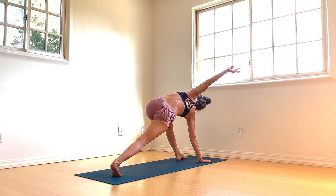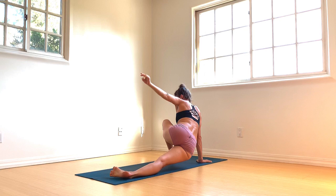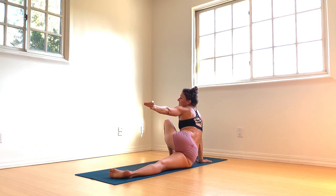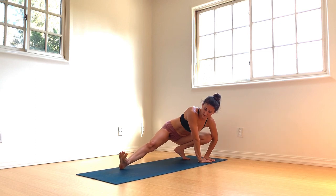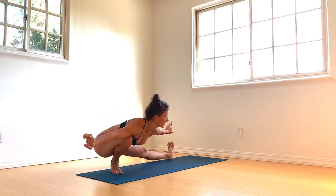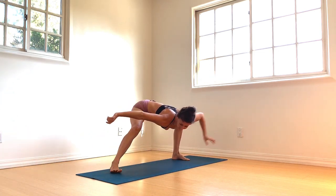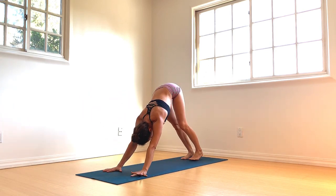Exhale. Rotate onto the outer edges of both feet, let the right hip dip, ease into the outer hip stretch — send in breath. Exhale. Both hands to the instep of the left foot, come onto the heel of the right foot, back into your skandhasana. Walk it back and forth from side to side — maybe float those arms up. And then when you're ready, walk the hands over to frame your right foot, step the right foot back, downward facing dog pose, now facing the front of the room.